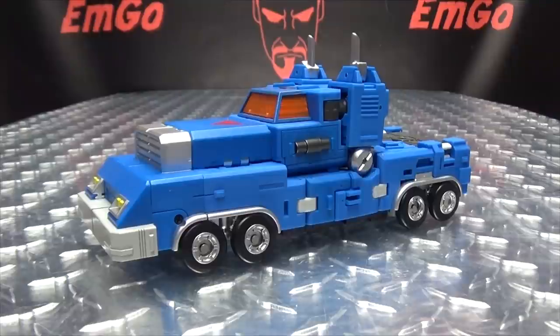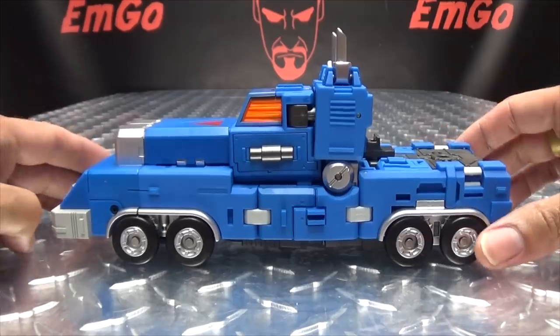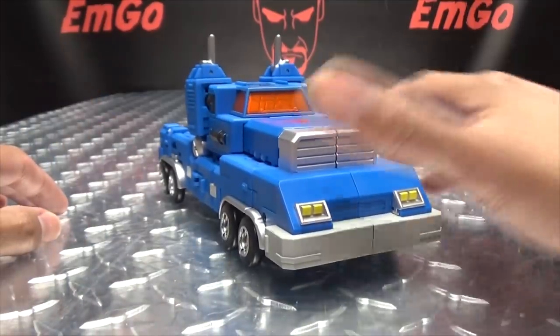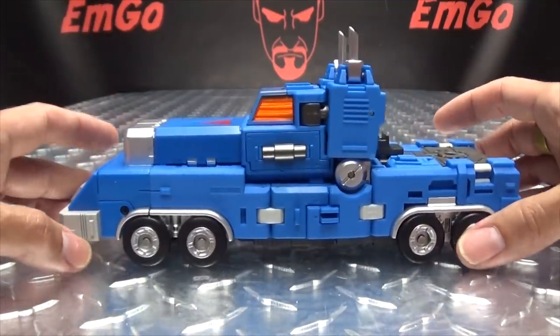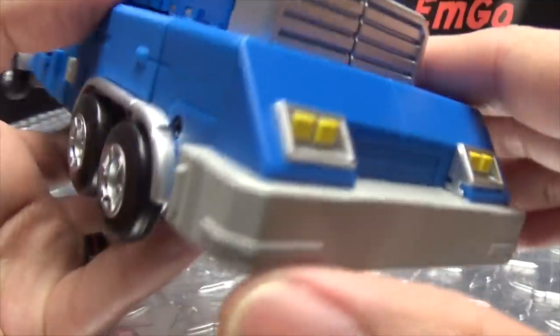Moving right along, here we have Tough Trailer, the next in this line of Machine Robo figures. He's tough — he doesn't have a trailer, but he's still tough nonetheless. As you can see, he's a very weird-looking truck. Weird-looking truck mode, but I can work with it. I think it's a weird-looking truck, but a cool-looking truck at the same time. I dig it. Let's get in close so we can take a look at the details.